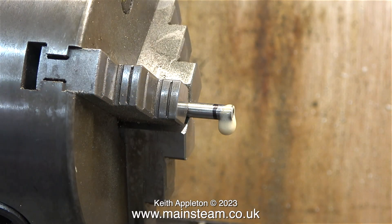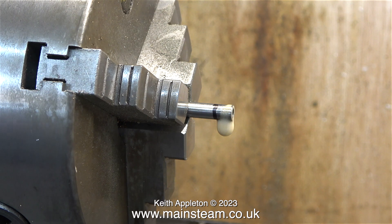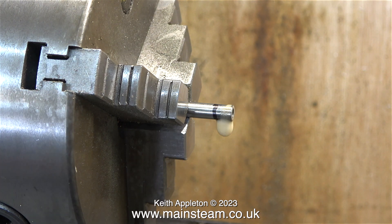Anyway, back to the job. I've trimmed the piston rod to the correct length. You may notice a hole in the end of this piston rod — there's a reason for that. It was already there to start with. I'm going to use it when I fit a live centre to support the part when I turn the groove.